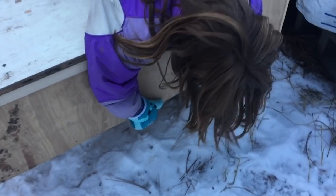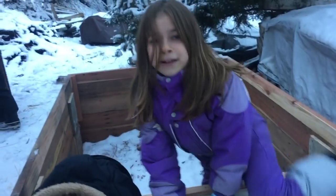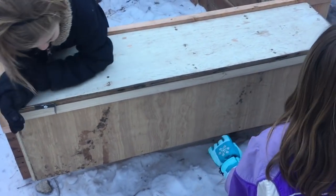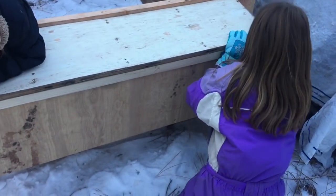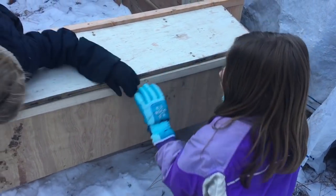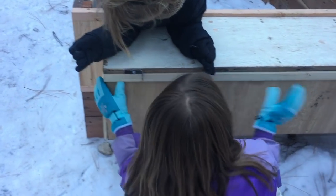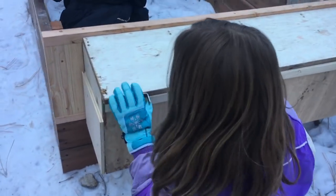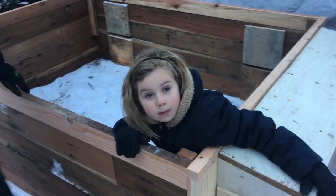It goes down — you have to do it from the outside, chickens aren't allowed to do it. There are latches, latchy things. You pull that, you pull it. Here's how you can reach in and grab the eggs. Should we go get some chickens? Yeah, let's go get some chickens!